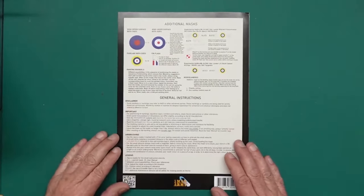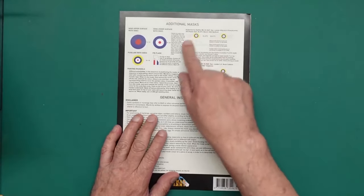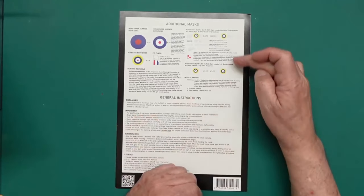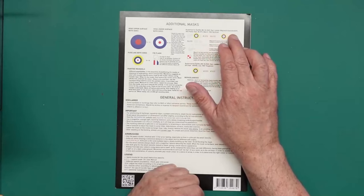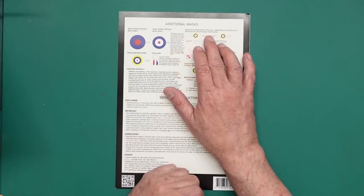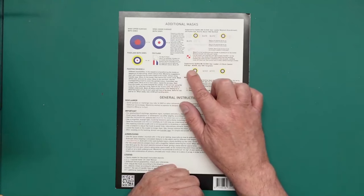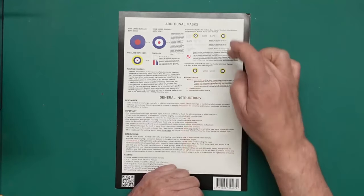Going over to the back, we have the versions available in this set. Usually Sven gives you the options available in the kit and maybe an extra one. We've got Mk5B RAF Squadron Leader Bocek Kozhovski, 303 Polish Squadron, BL670, March '42 at Northolt. And then we've got Mk5 RAF Squadron Leader LH Buck Kasson, 616 Squadron, W3458, July '41, Tangmere.